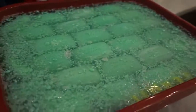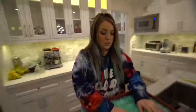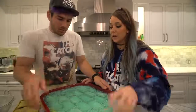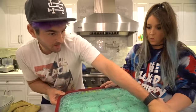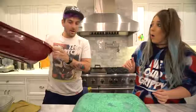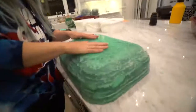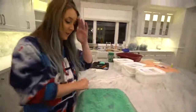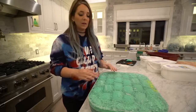Oh my god, we did it — it's solid! Do you think we can get it out of here? Oh my god, it's gonna come out! Oh, there we go — oh, it's coming! Oh my god, it worked — it came out!